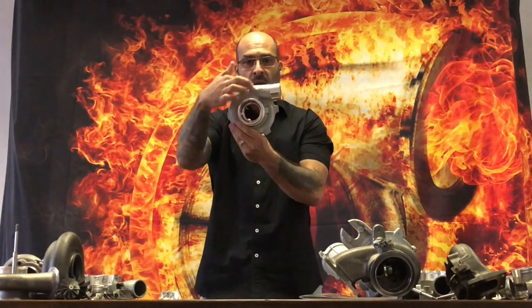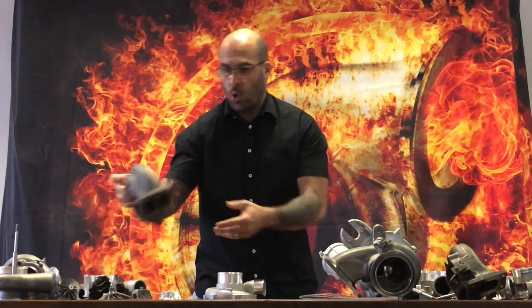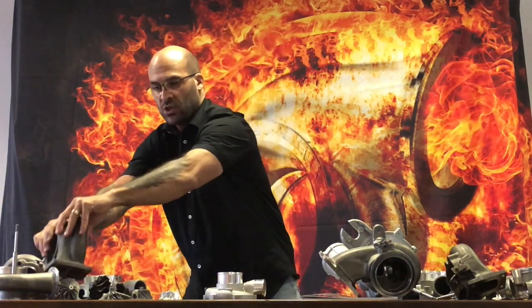Let me explain what the guys are doing in the markets. They are misleading people by putting genuine compressor housings — that say Garrett, BorgWarner, Mitsubishi, or whatever the case might be — with original markings, onto turbochargers that are Chinese knockoffs.